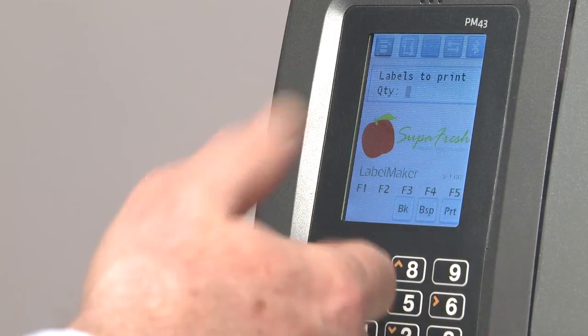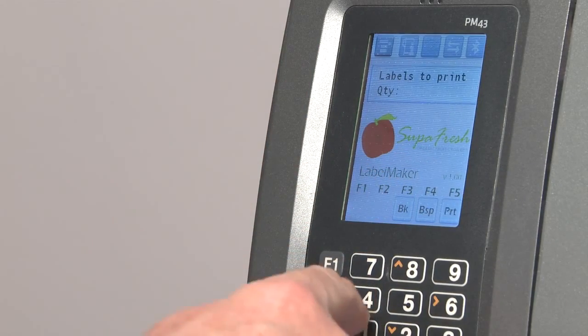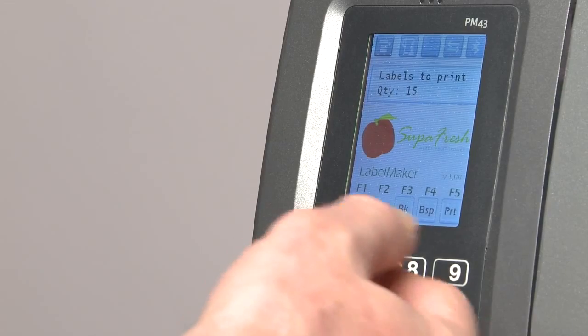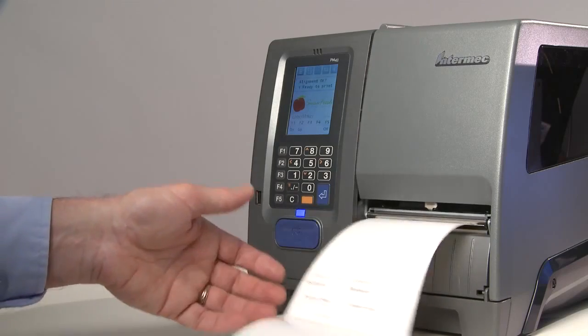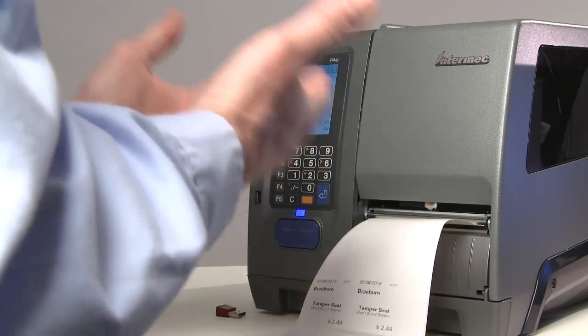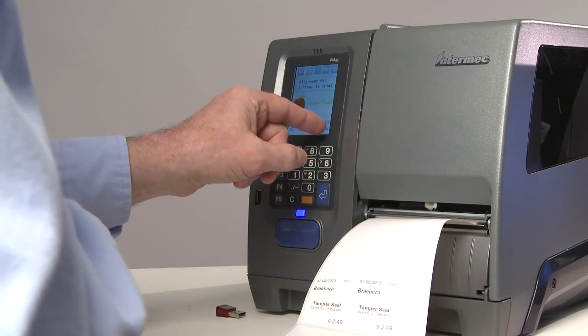And then finally, I'm going to choose to print 15 labels. Press the print button. Five labels print to check alignment. Once I know that's OK, I press OK to print the rest of the batch.